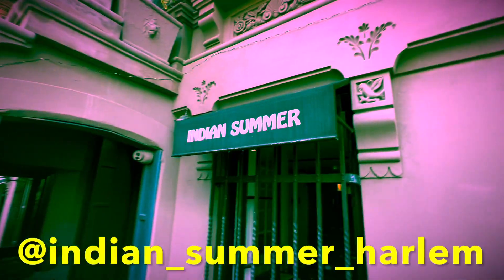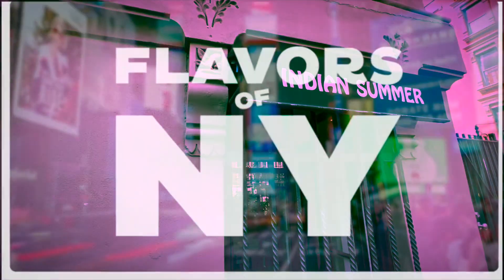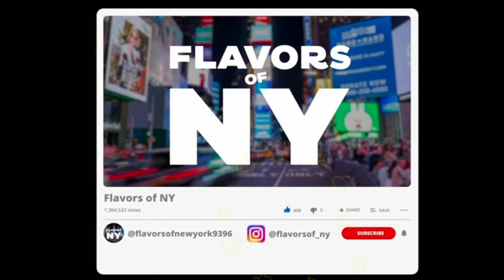Thank you, Rajiv. Thank you for having us. I'm Brian for Flavors of New York. Thank you.